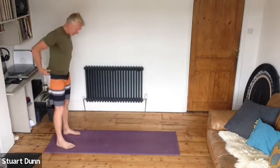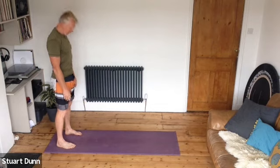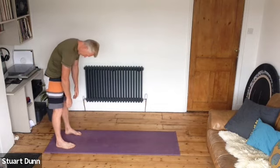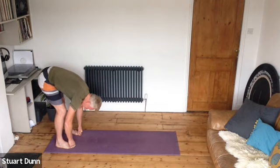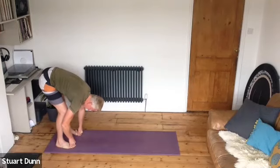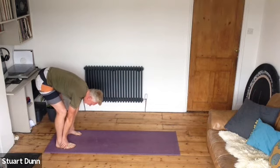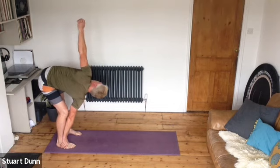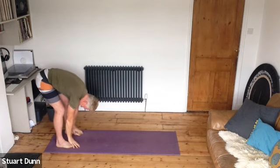Come to the back of your mat, feet hip distance apart, and we're going to do a roll down. Chin to chest, roll down through your spine from your neck, from your shoulder, from your upper back. Start bending the knees. We're lifting the sit bones high — the hands can be resting on floor, feet, legs, wherever feels good. Bend the right leg, reach the left arm up and open up, then come back, tuck the chin and roll up.